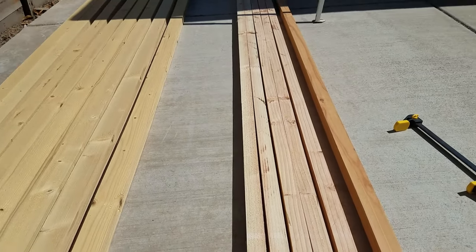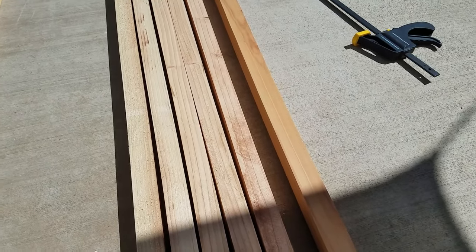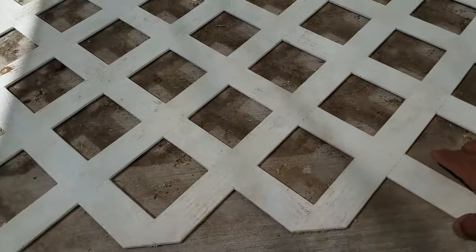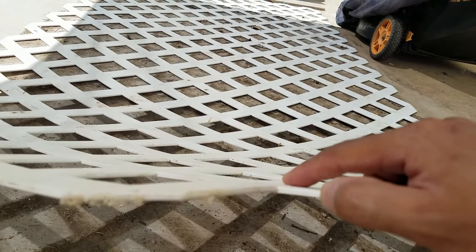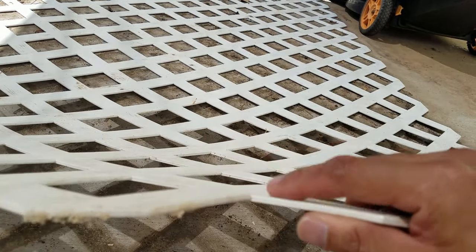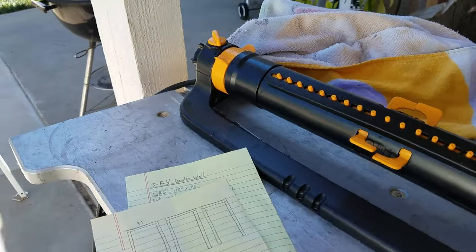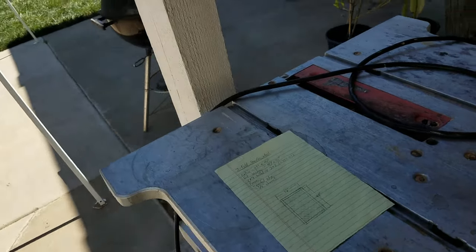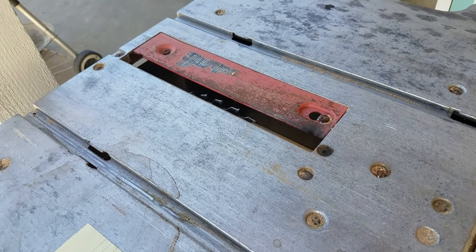I want to cut a channel in each one for the lattice to sit in. I'm gonna have to use that table saw. Let me see how thick this is — okay, it's not too thick. I might have to do at least two passes to get this thickness so that it will slot in there. But the thing is with this table saw — you've seen me use it before — everything's flying away. This table saw is super sketchy, it has no guard, no protection at all.